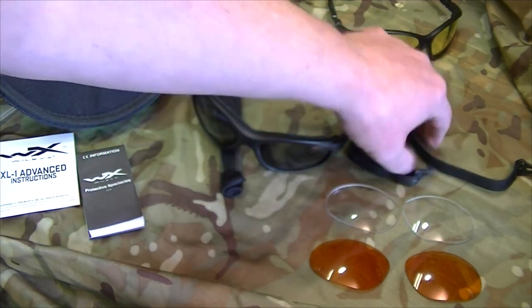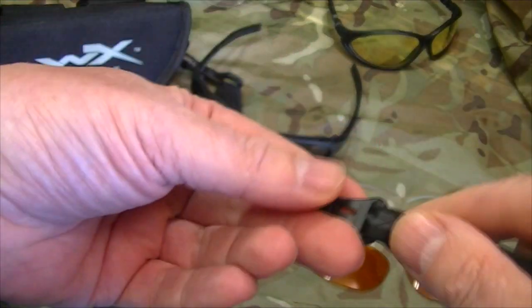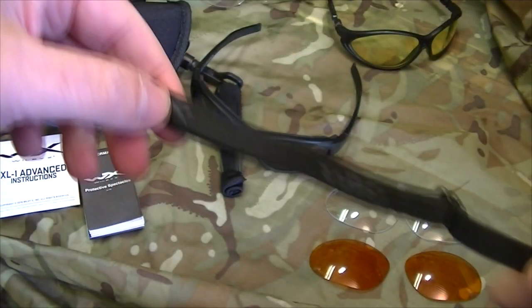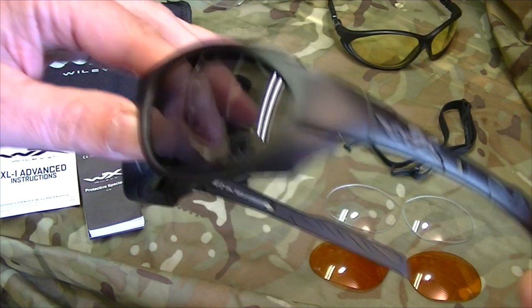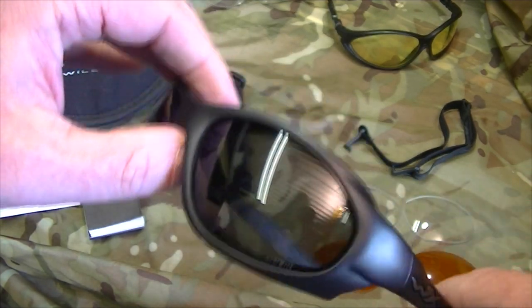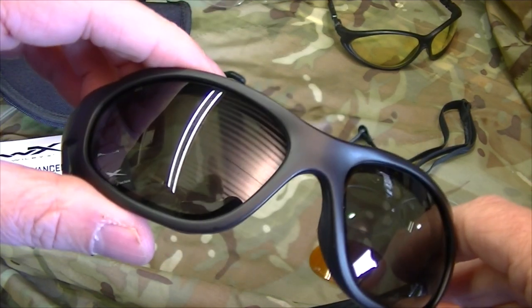One of the great things is the strap that comes with it. It's very simple — it clips onto the sides and you can adjust it, and it's stretchable so you can wear them almost like swimming goggles. They're not going to come off or get lost. You can also leave the strap long and hang them in front of your chest.